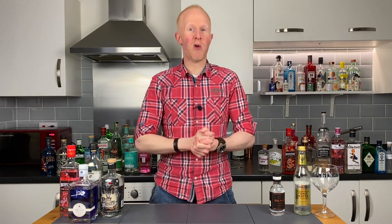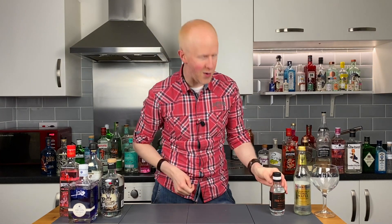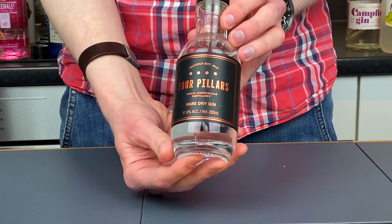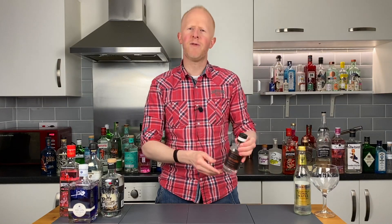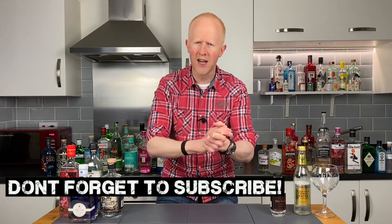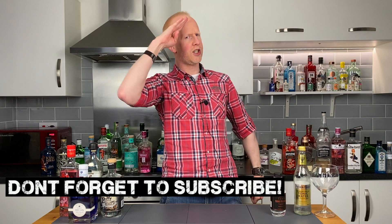Hello gin lovers, welcome back. I'm Bobby Freeman and today we are going to be reviewing this little fellow, which is of course Four Pillars Gin, all the way from Australia. One of my very good subscribers, Craig Stowers, has sent this to me, so thank you very much Craig — you are truly a gentleman and I salute you.